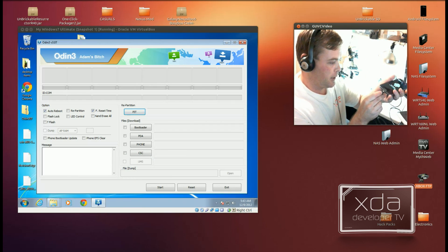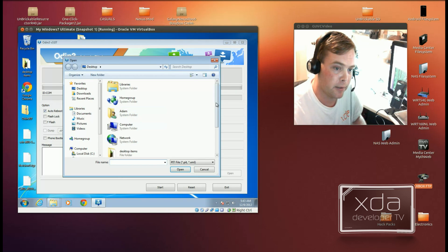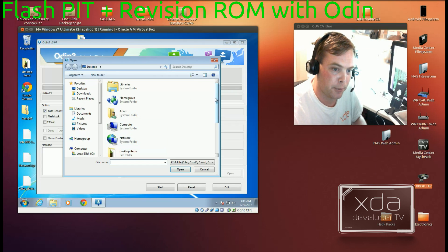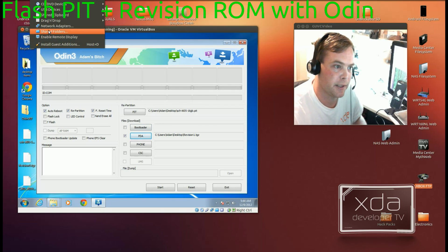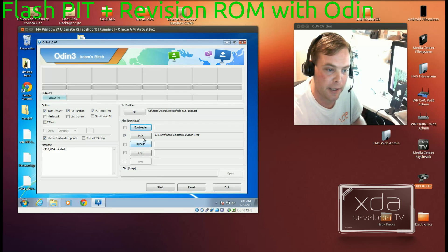We'll plug it into the computer. From the links in the description down below, you can get the PIT file, which you'll want to put into the PIT section, and you'll want the revision ROM, which you can put into the PDA section. Put in Revision1.TGZ, and because I'm using a virtual machine, I just have to select the USB device. You'll want to hit phone bootloader update and make sure everything looks just like this before you hit start.